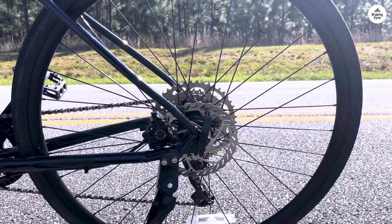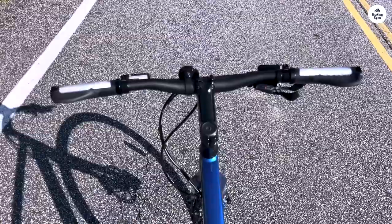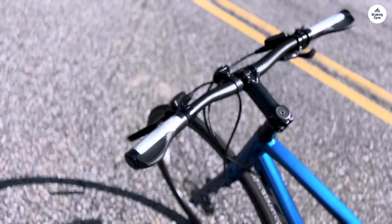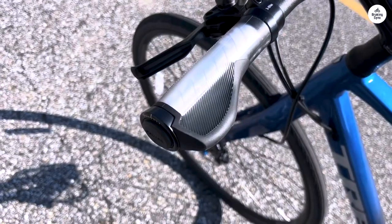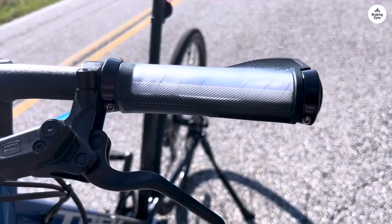Overall, I'd say the Trek FX 3-Disc is a solid all-around bike. It's light and quick, but also comfortable enough for longer rides. The simple drivetrain, solid braking system, and ability to add accessories make it versatile for different kinds of riding.